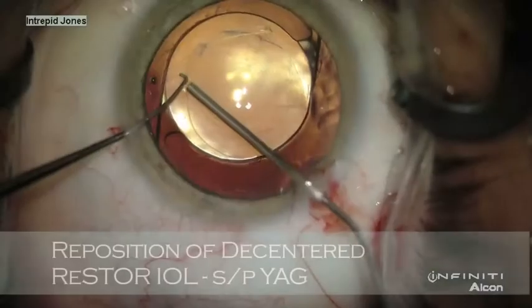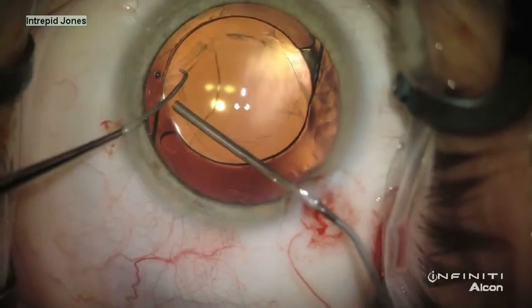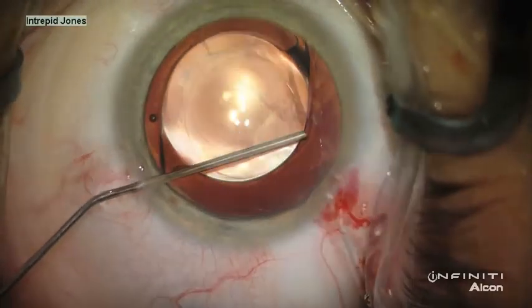In this last challenging case, an engineer has undergone restore implantation as well as YAG capsulotomy several months post-operatively. Unfortunately, his lens is decentered and he has significant complaints of glare.